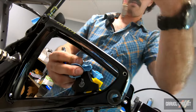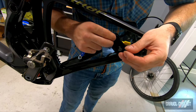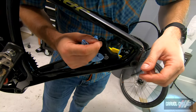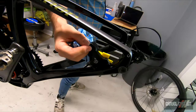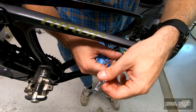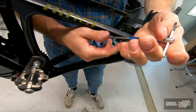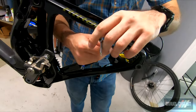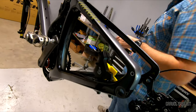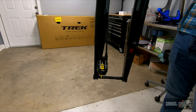Remove the syringe, wick away some of the fluid, and reinstall our bleed port screw — just a 2.5-millimeter Allen key and an eight-mil for the nut there. Then repeat the process for the front brake.